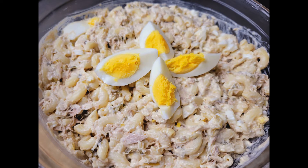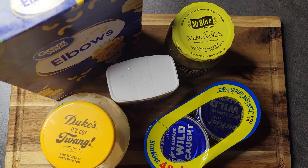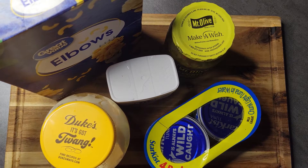Alright guys, I am back with another video. Today I'm going to be showing you one of the easiest salads that you could put together — just a regular macaroni salad with tuna added, few ingredients, very little time. So let's jump into this video and I'll show you what all I use.